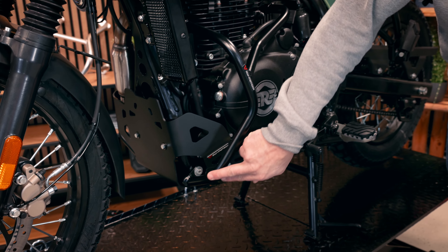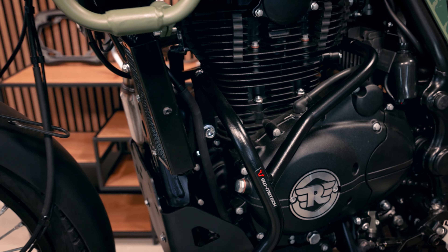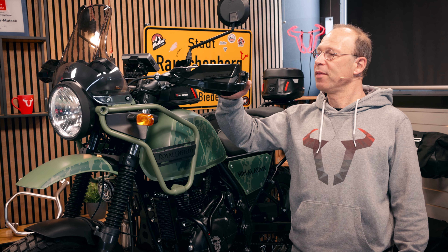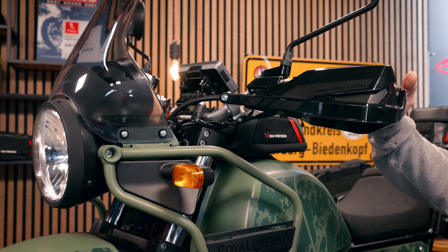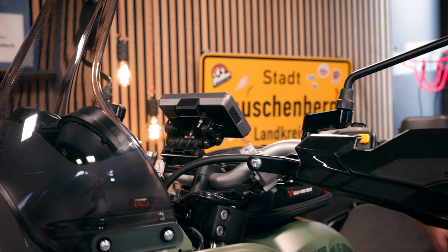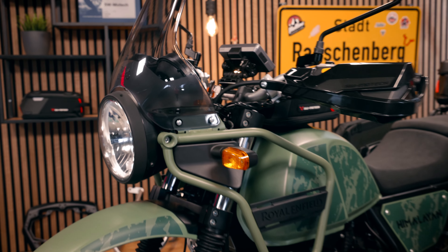It also fits with the sturdy crash bar we built for the Himalayan, which is made of black powder coated steel tube. Moving on to other protection parts — on the steering you can see the Cobra protectors for the brakes and for the clutch on both sides. We also have mounting for the navigation system, which can support your navigation system on the bike.